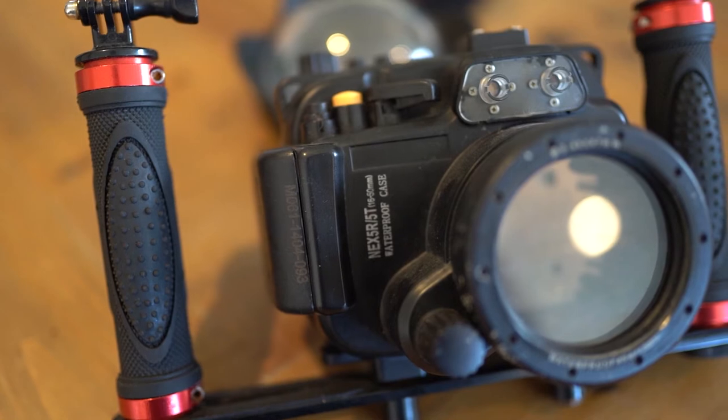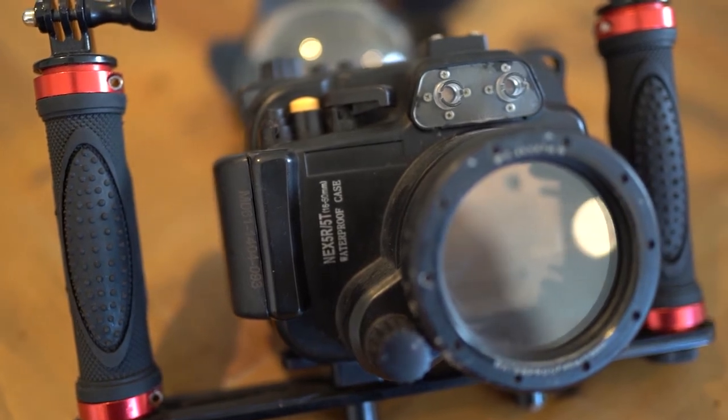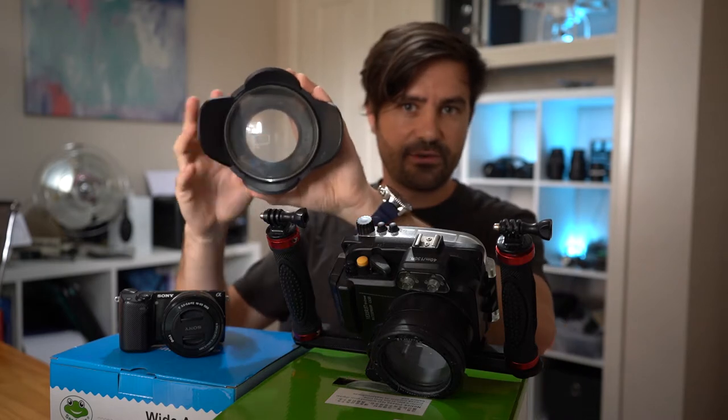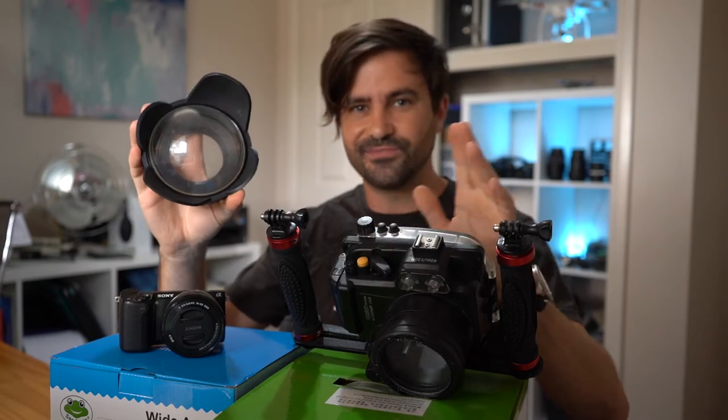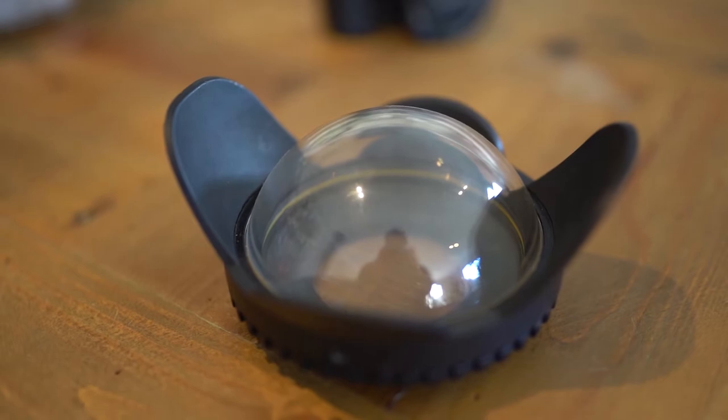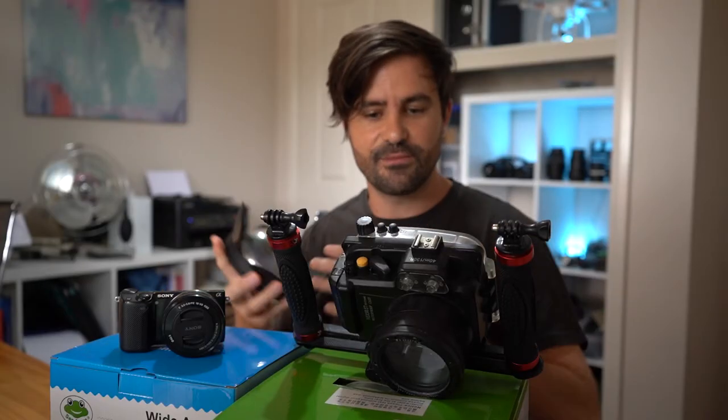Some drawbacks were that it has a fixed port so you cannot change that out for different lenses. I did have a wide angle dome lens that screws onto the front, but that's a wet lens so you're not really getting the quality there, and you can't change the lenses inside the housing. It also didn't quite fit the Sony NEX5R perfectly, so I had to make a couple of modifications to access all the controls — something I'm hoping Mekon's newer housings have addressed.